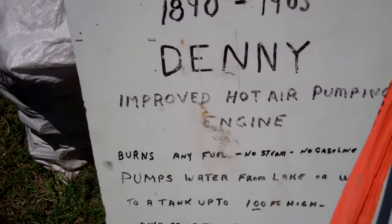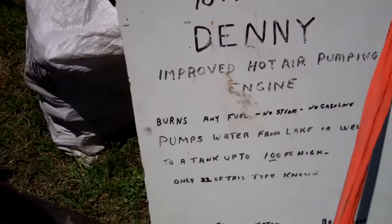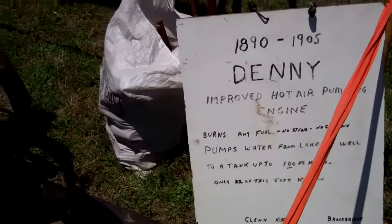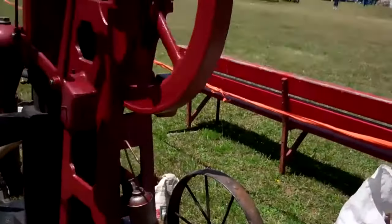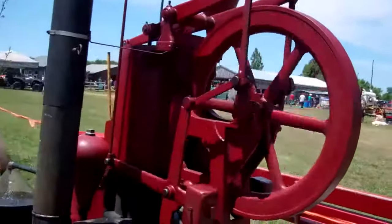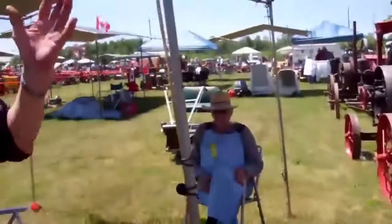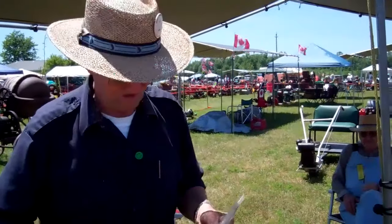There is no fuel, no steam, no gasoline — from lake or well to a tank that's 100 feet high. Only two of these can tighten up. That is brilliant. And you don't need to shut anything off. It just dies and that's it when the fire goes out.